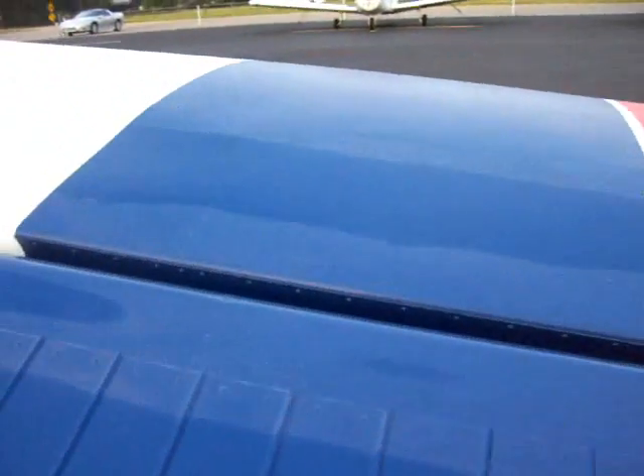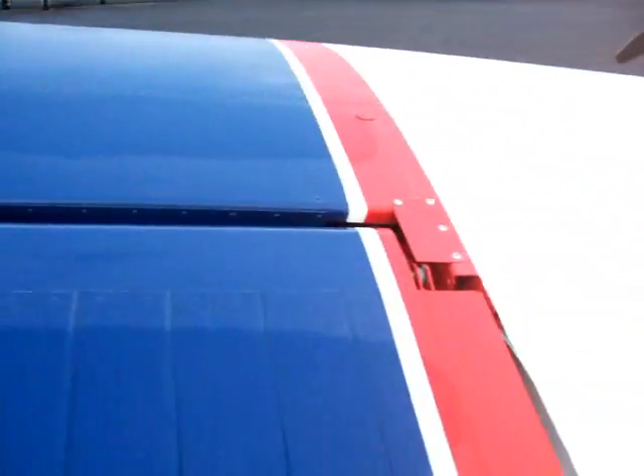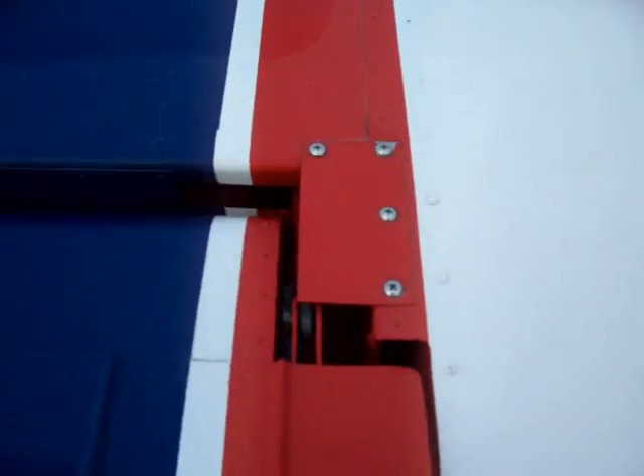Let's get over to the aileron here. Make sure it moves. Looks good, looks like it's all together. Safety wire is on, it moves up — that's good.